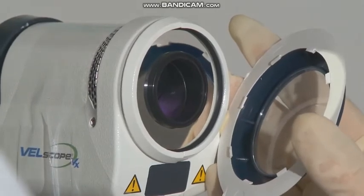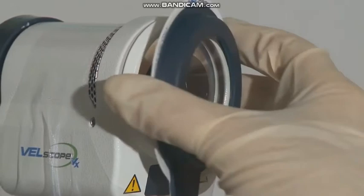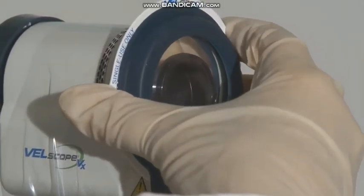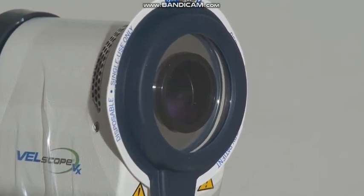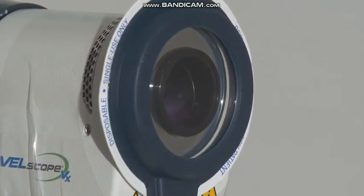Hold the Velscap VX by the rim. Position it parallel to the front face of the unit and gently engage the paper tabs into the groove on the outside of the handpiece. Make sure that the Velscap VX window is parallel to the face of the unit. Do not apply excessive force and avoid touching the clear plastic window.